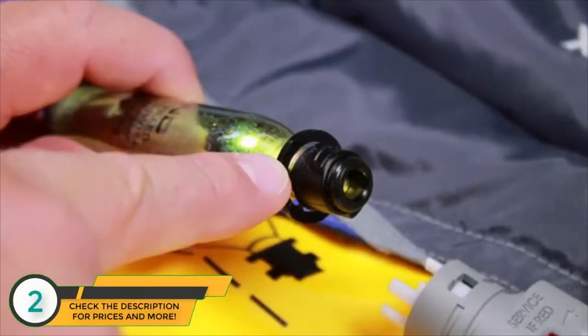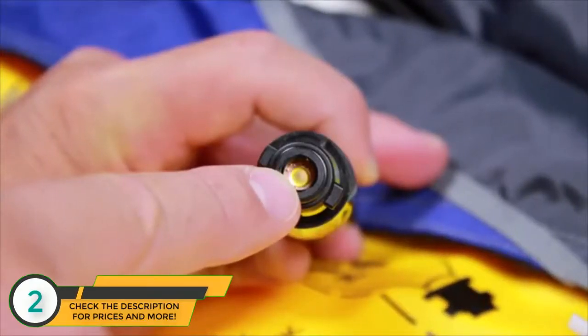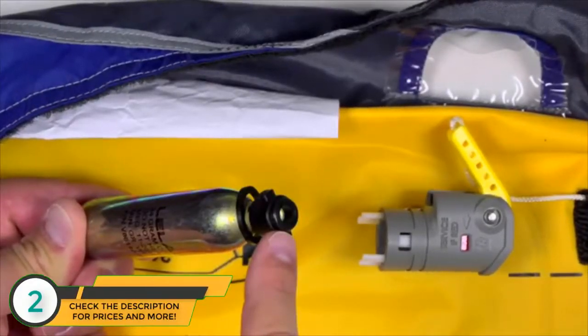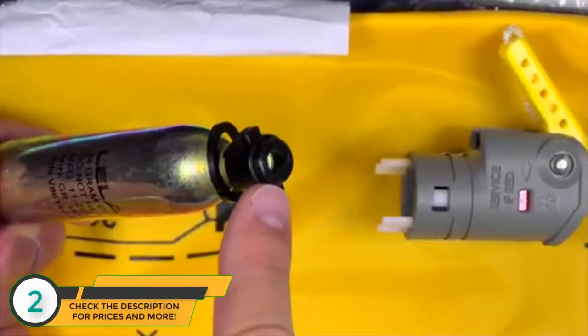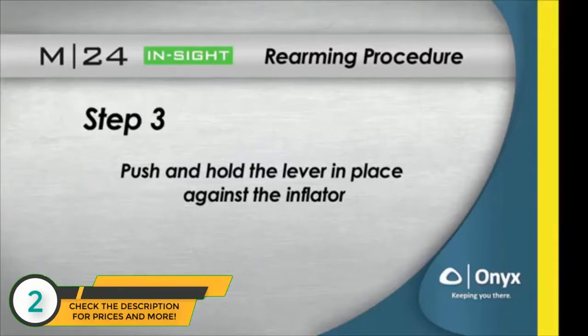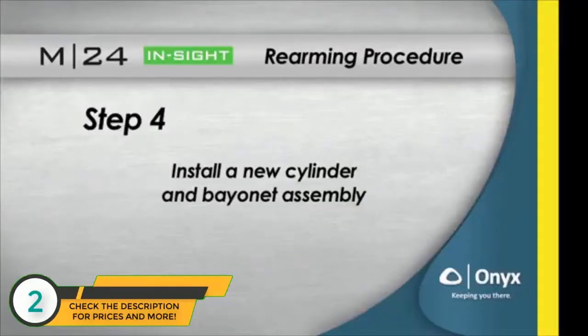Next, check the new cylinder and bayonet assembly to be sure the sensor ring is not broken, the O-ring is in place, and the cylinder has not been pierced. Do not install the assembly if not in proper condition. Note: the inflator will not allow the installation of assemblies with broken sensor rings.